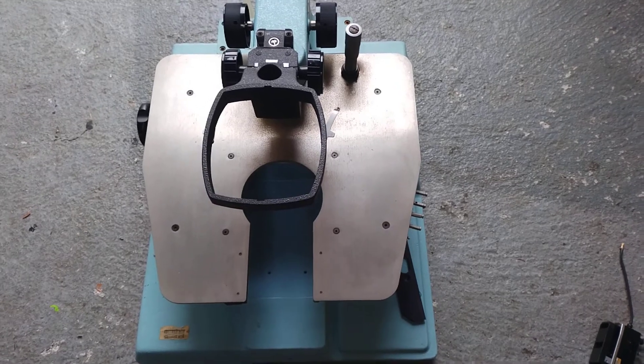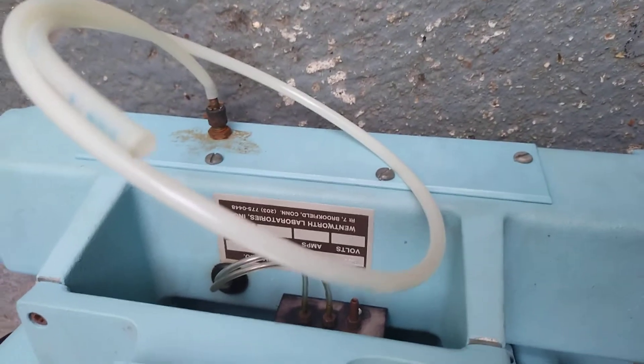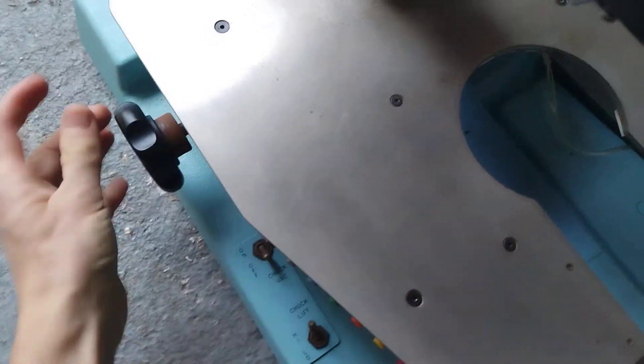Here's the prober — it says Wentworth on the back, so it came from Wentworth, which is still in business I think. You were asking about the controls.